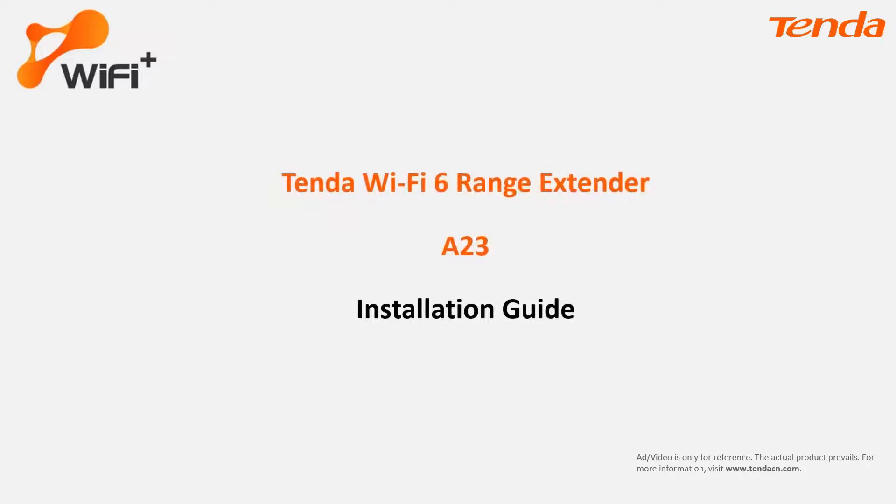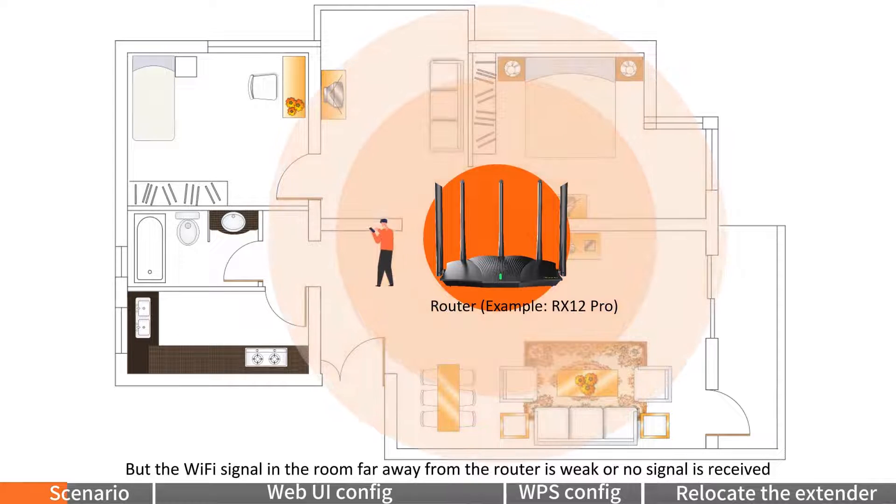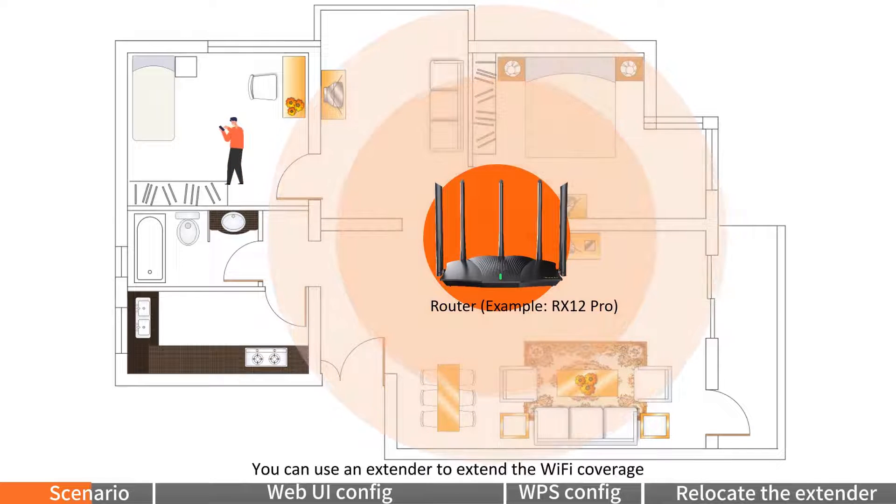Tender Wi-Fi 6 Range Extender A23 Installation Guide. If you already have a router for internet access, for example the RX-12 Pro, but the Wi-Fi signal in a room far away from the router is weak or no signal is received, you can use an extender to extend the Wi-Fi coverage.